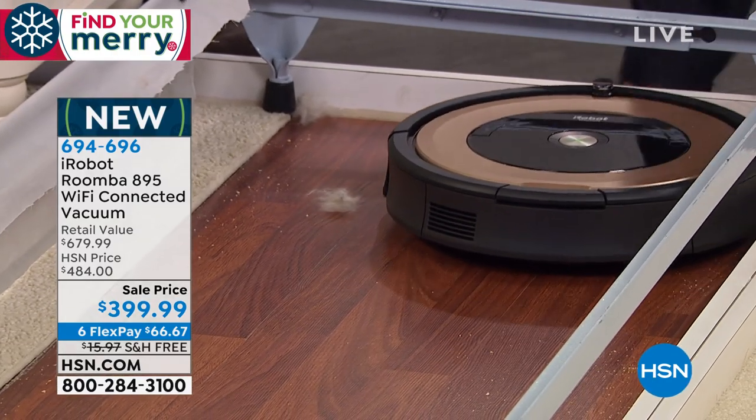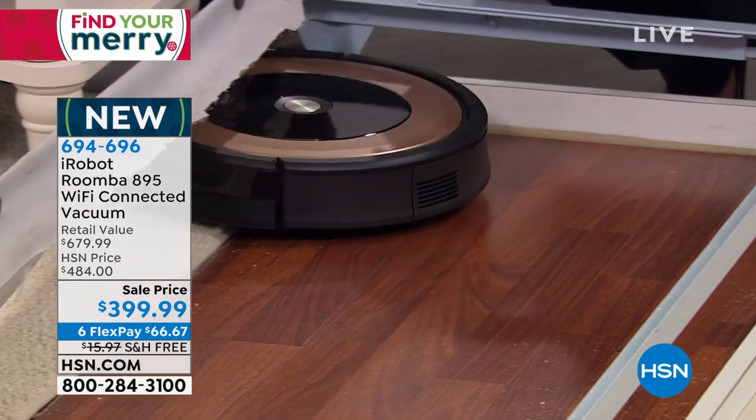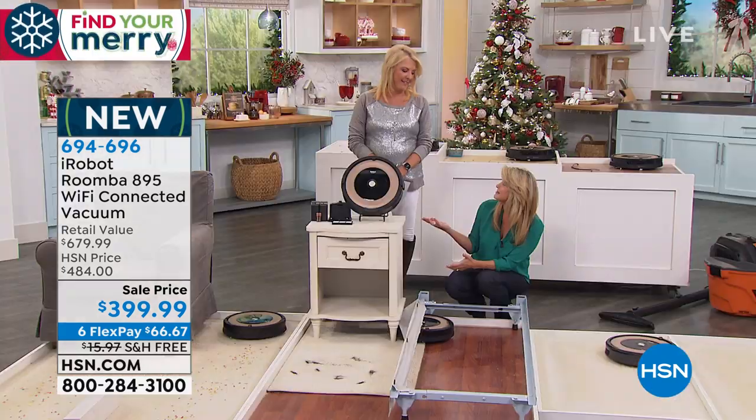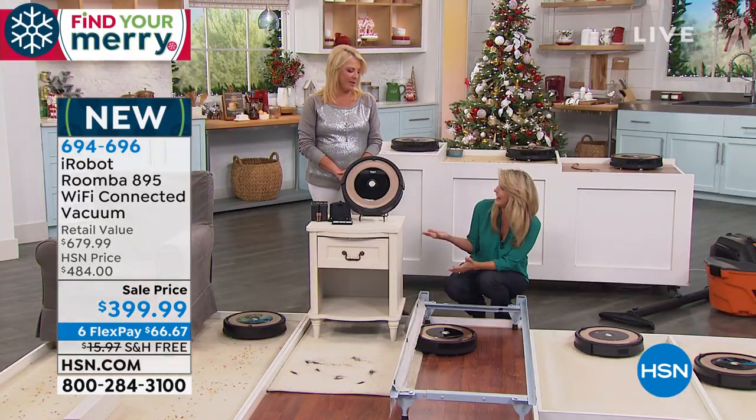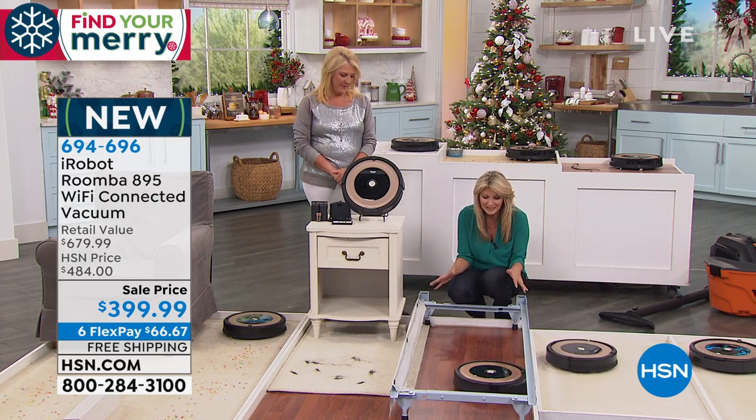What's great about it is that it's going to cover that entire floor surface for 90 minutes. When we vacuum — seriously, 90 minutes — a minute or two is all we give it. So the entire floor surface for up to 90 minutes.